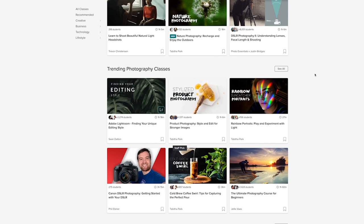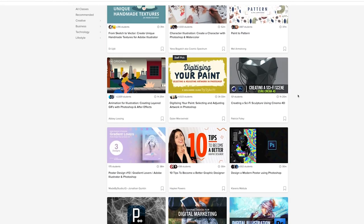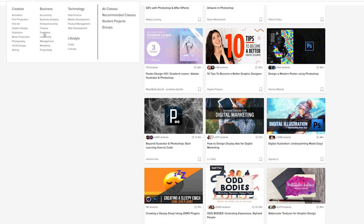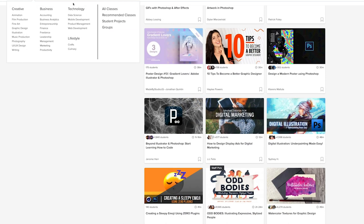But before we get into all that, I want to tell you that today's video is being sponsored by the amazing people over at Skillshare. Skillshare is an online learning community filled with thousands of classes on creative and entrepreneurial skills. You can take classes in a wide range of topics from photography to filmmaking, editing and business, marketing, and graphic design — there is something there for everyone.